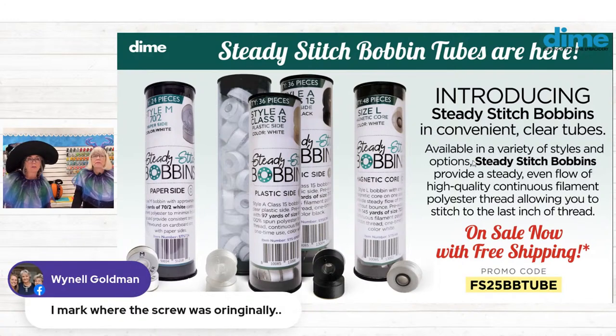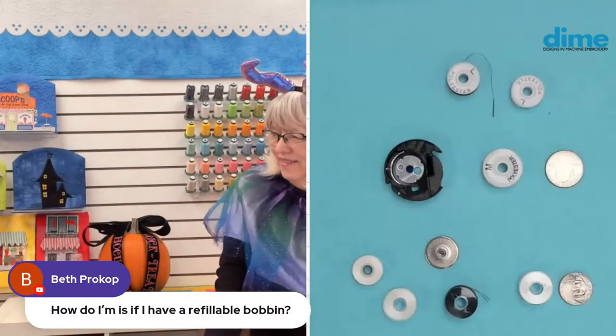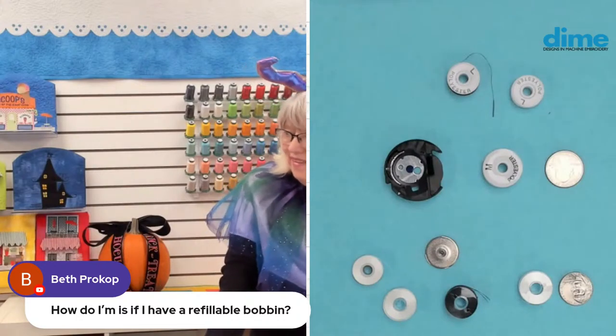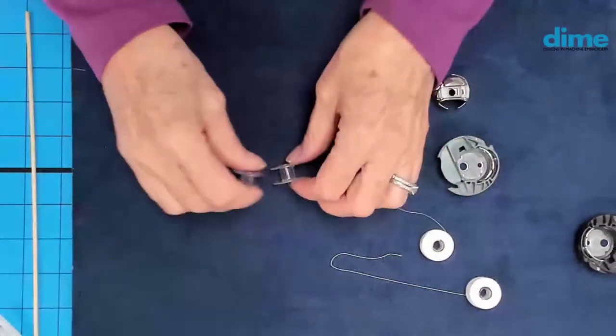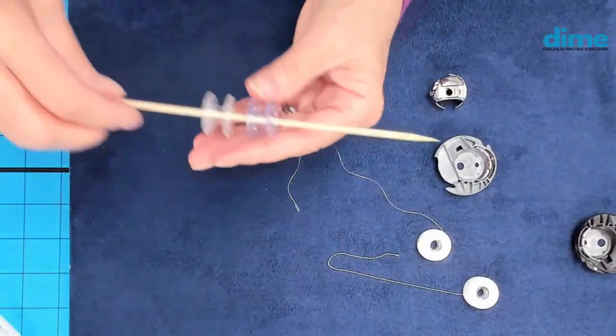Wynel marks where the screw was originally — brilliant tip! And Beth wants to know how to tell if you have a refillable bobbin. You can hold them side by side. The single-use plastic is very thin and brittle — you could break off the top pretty easily. The multi-use bobbin is noticeably sturdier. As you look in your drawer, you'll be able to tell by eye. There's no way you could rip off the top or bottom of a multi-use bobbin.